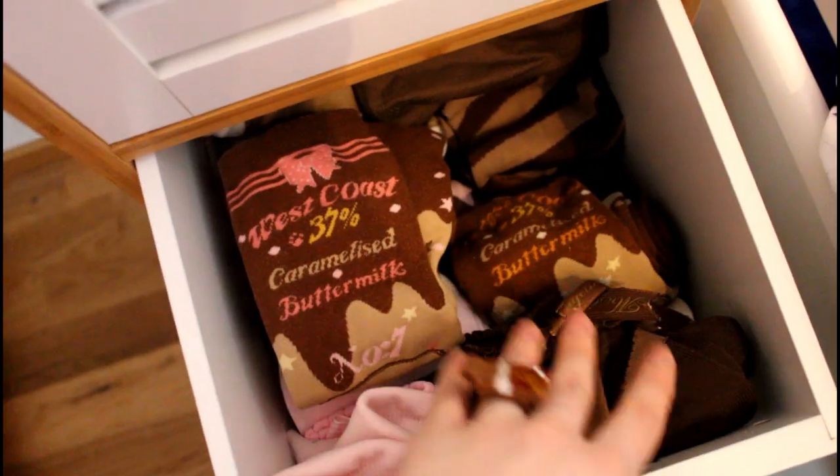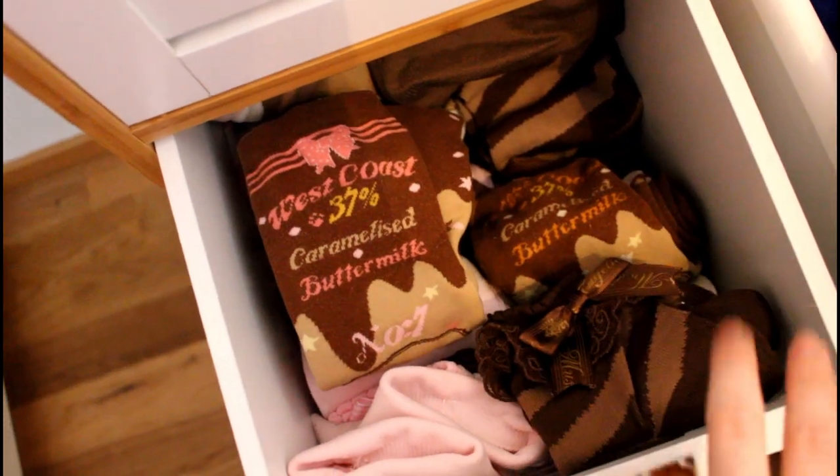These two drawers are my socks. One has pinks, browns, and ivories. The bottom one has whites and reds and stuff I don't wear as often. And that was my Lolita fashion organization!